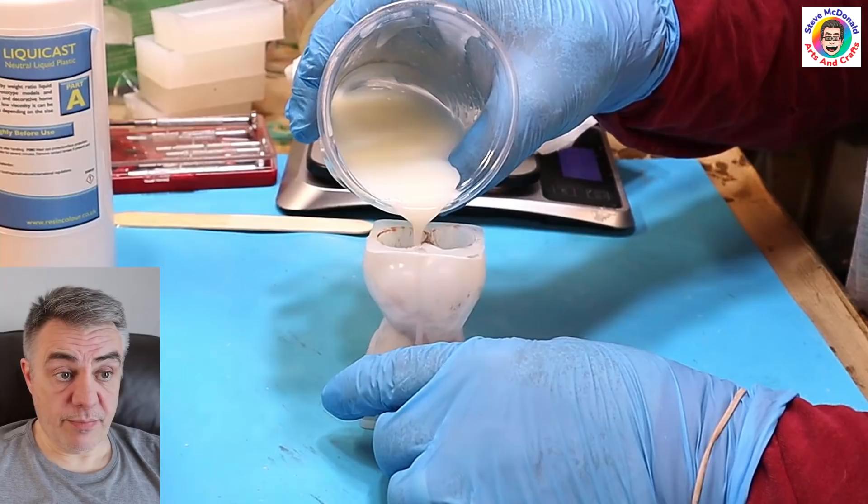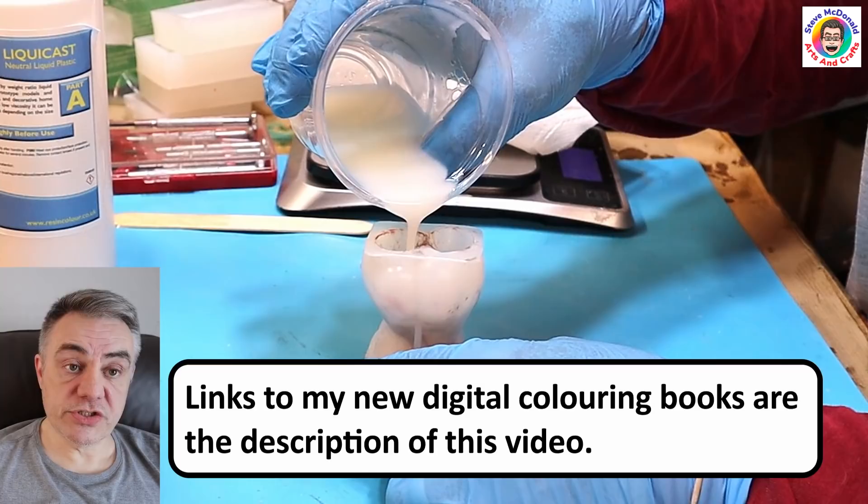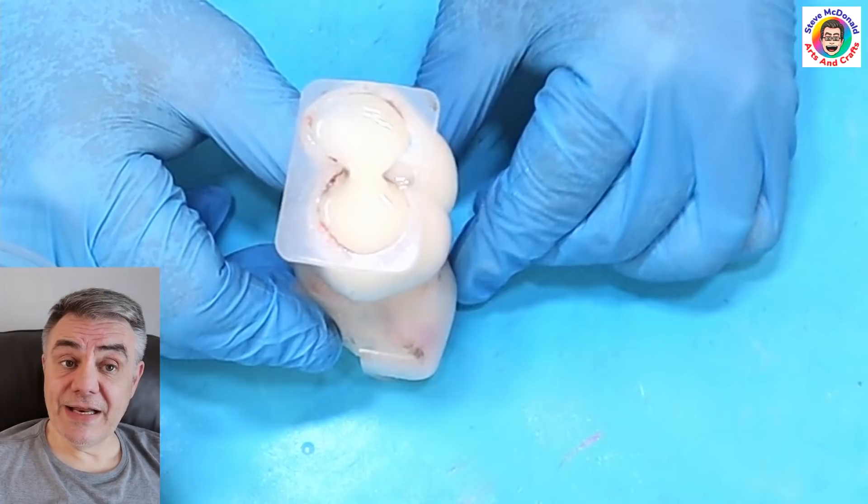I've got my resin mixed up — it didn't take too long. Now I'm pouring it slowly. Remember, you don't get much pot time because this cures in about an hour — you get about four to five minutes pot time. So pour it as soon as you've mixed it up, and mix it slowly.